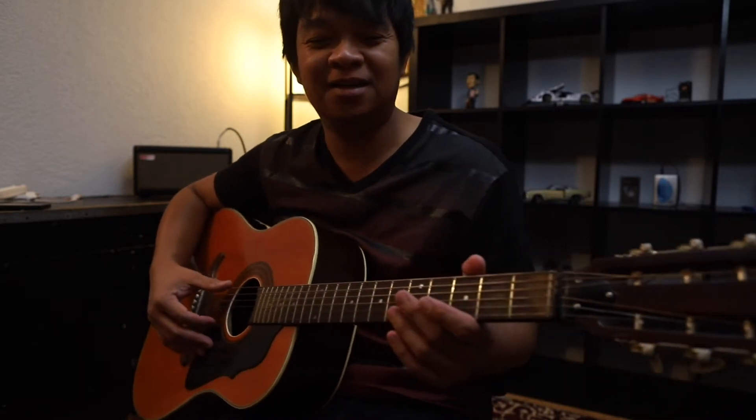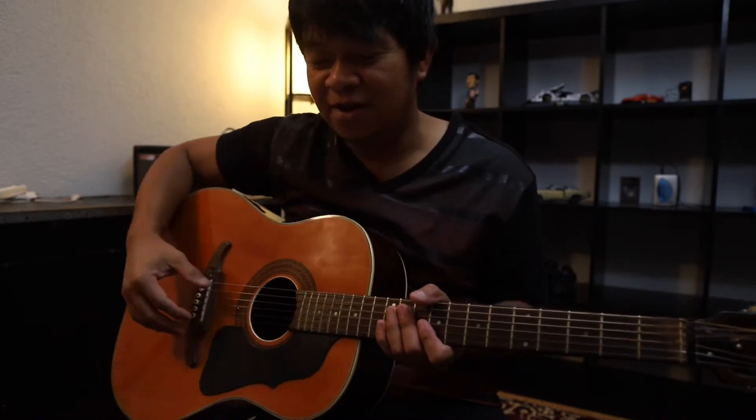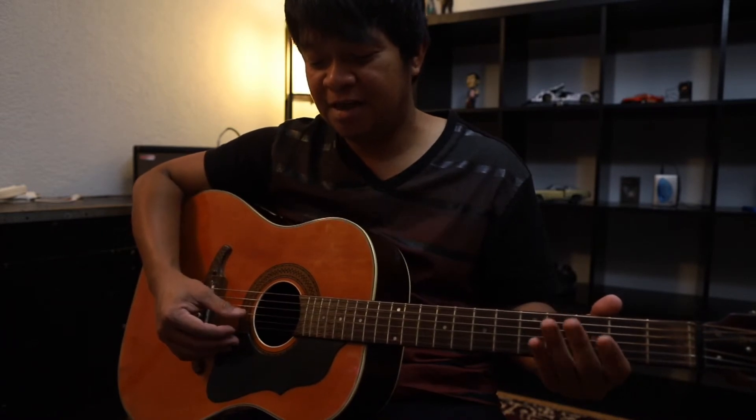So bago tayo mag-start, kailangan nyo itune yung gitara nyo ng Drop C. Marami namang apps sa cellphone na pwede nyong i-download. O sisearch nyo lang yung Drop C Tuning: C, G, C, F, A, D.